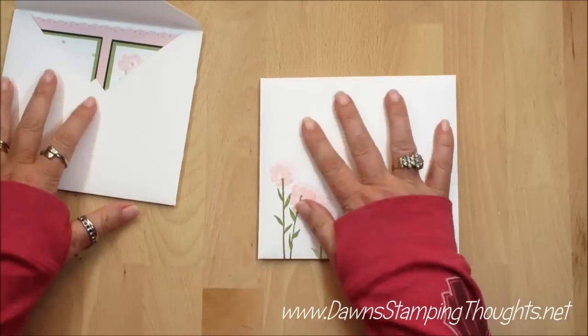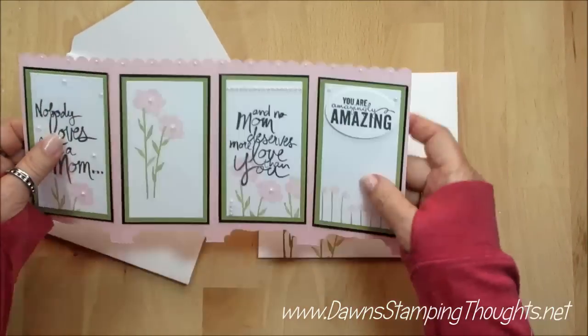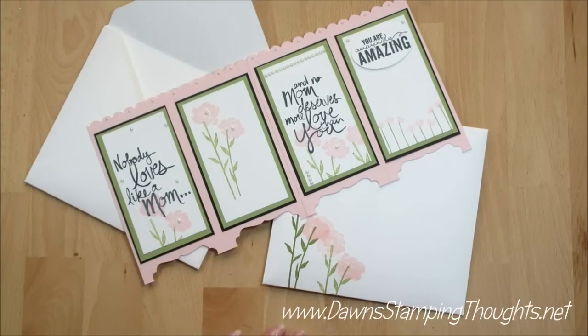How cute is that! And here's the card again. That's how you make the Screen Divider Card with the matching envelope. Thanks for stopping by and we'll see you later. Bye!